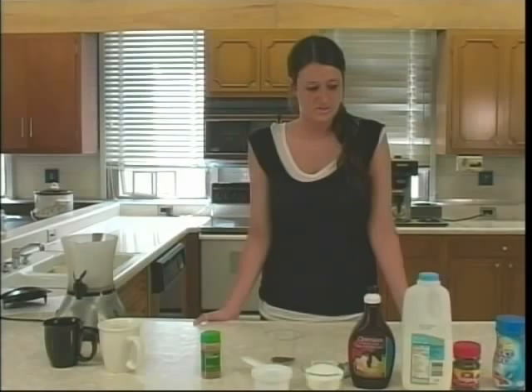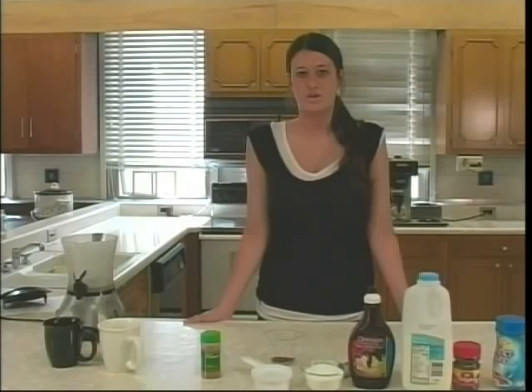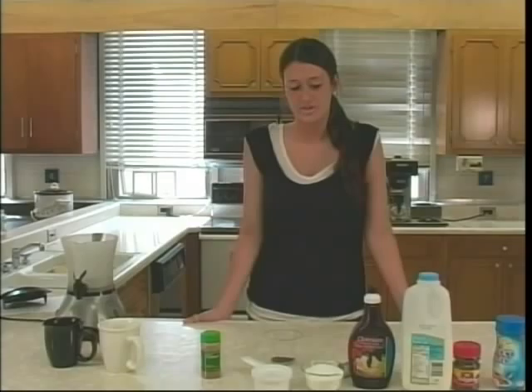Hi, my name is Jeanette Ryan and I am a graduate dietetic student here at Eastern Illinois University. Today I'm going to be showing you how to add dietary fiber into your diet by making a cappuccino mix.